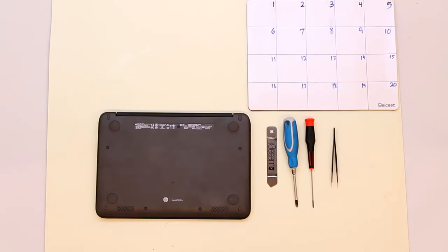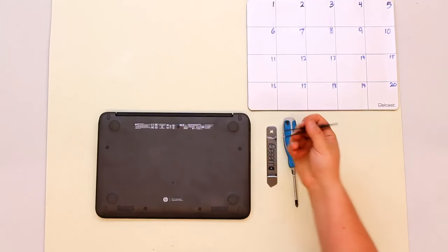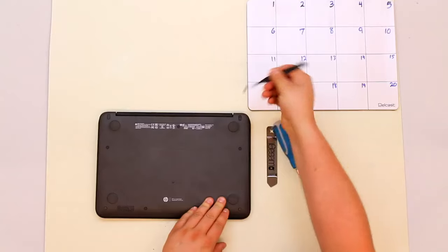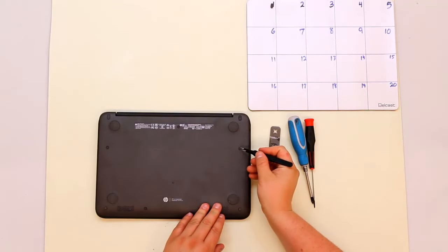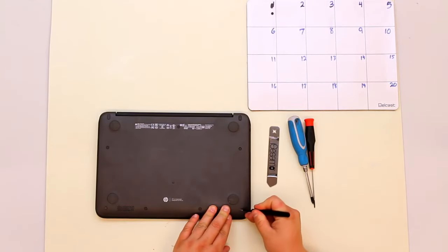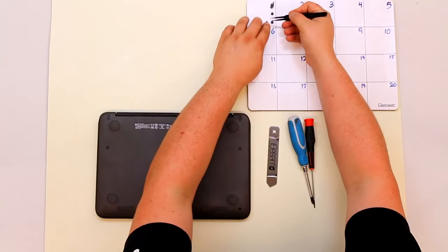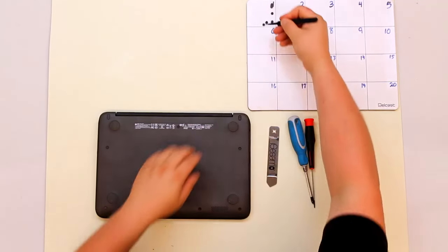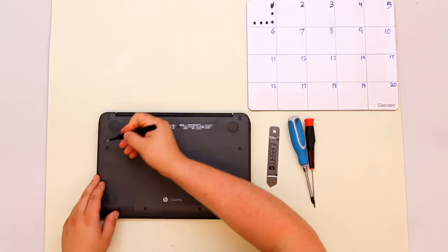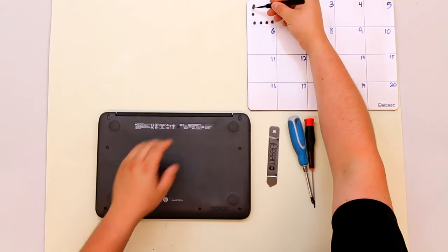The first step in the teardown of the HP G4 is to remove the covers over the lower case screws. There are nine of these. Using the sharp point on your tweezers, gently poke into these rubber gaskets and pull up. Make sure that you put these on your mat in order as they are all of different shapes. Throughout this entire teardown, try and keep organization on your mat and keep the same shape the items came off.